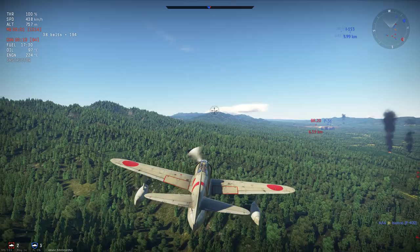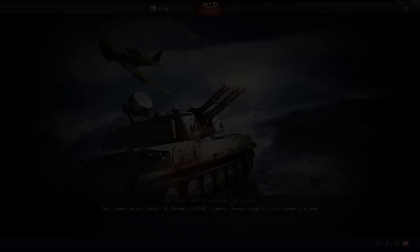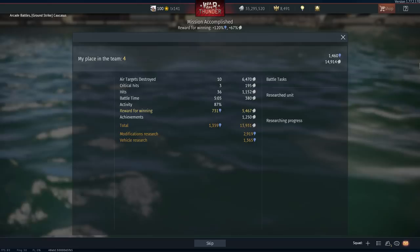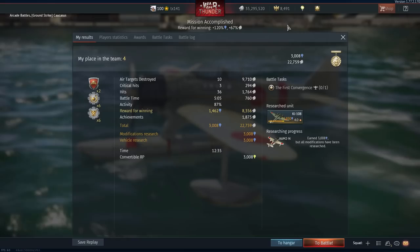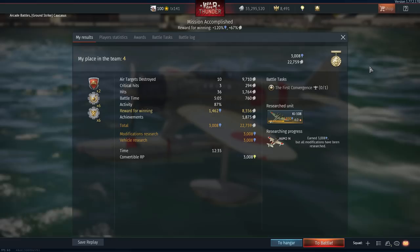With that, the game comes to its end. Looking at the post-game stats, with our 10 kills we pick up 22,759 silver lions and 3,008 research points.